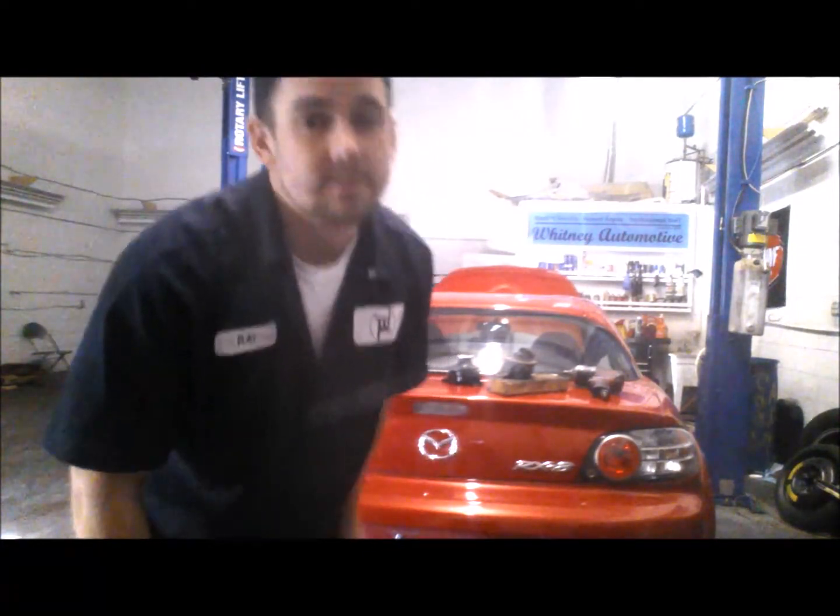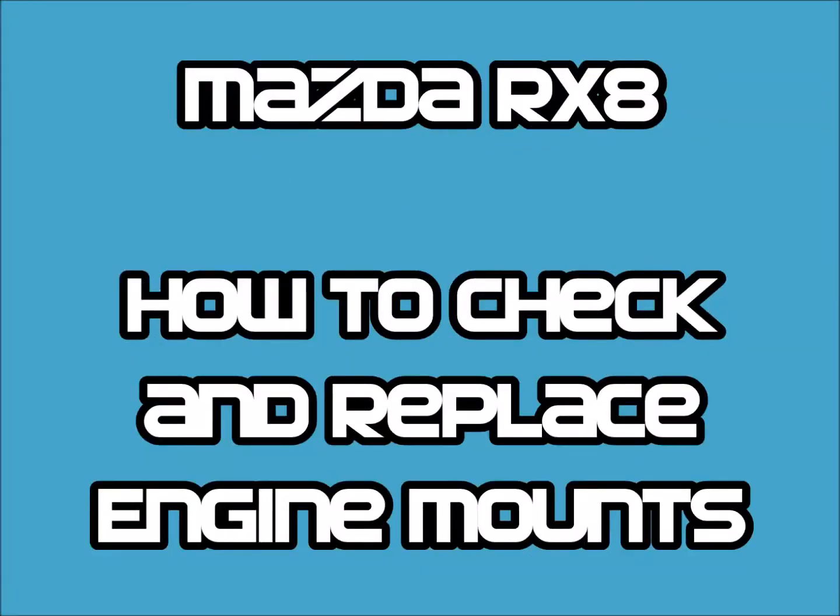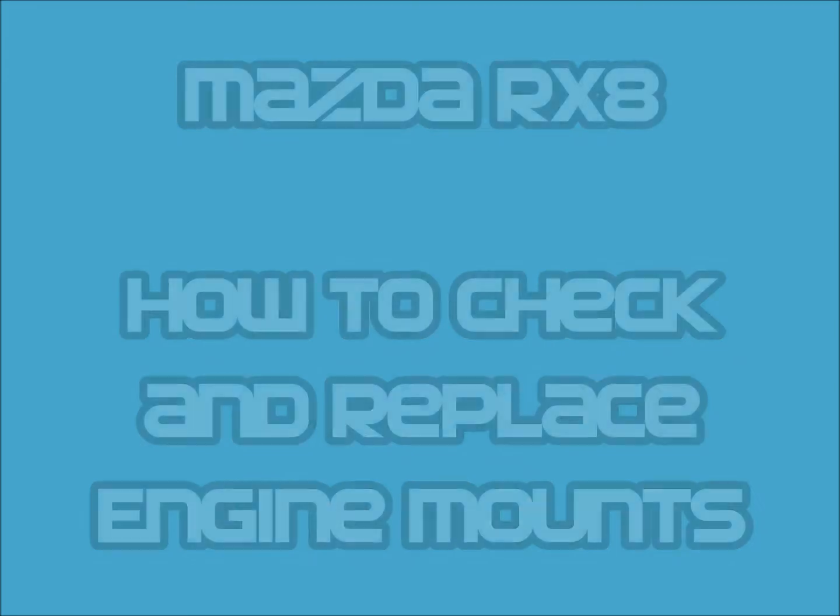Let's get started, I'll keep it quick. People ask me a lot of the time, how can I tell if my engine mounts are bad? Well, I have a couple quick questions here that will give you an idea of whether or not you should be looking at them.